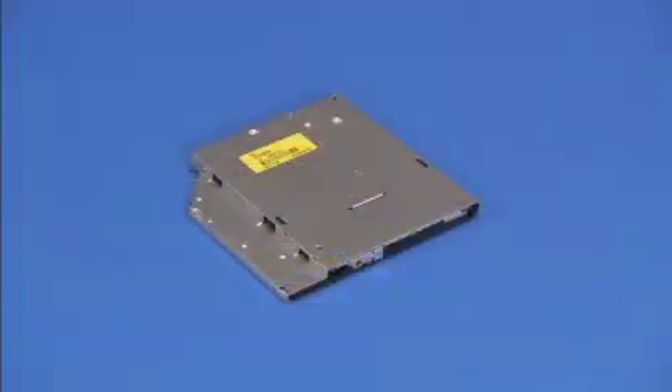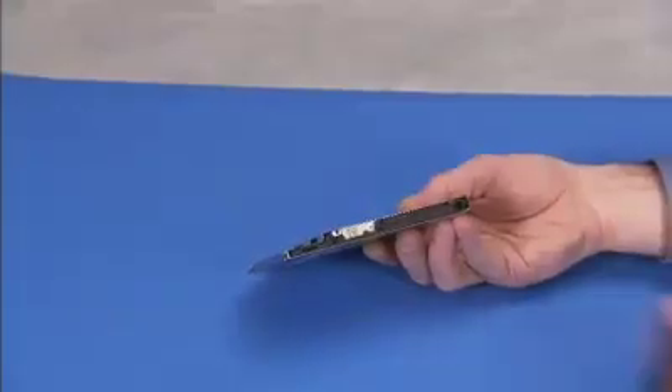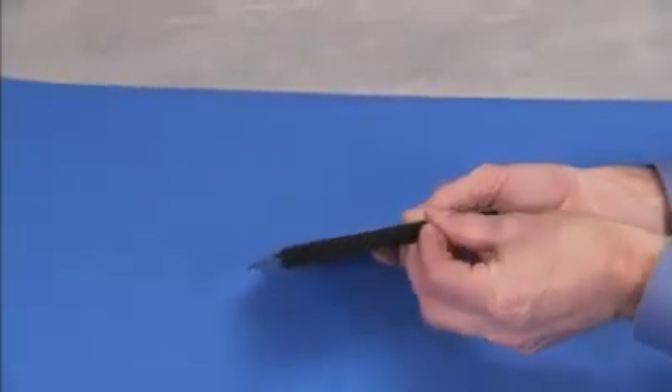The optical drive bezel has several tabs that fit into slots on the front of the optical drive. Press the front of the drive bezel onto the optical drive until the tabs are secured.